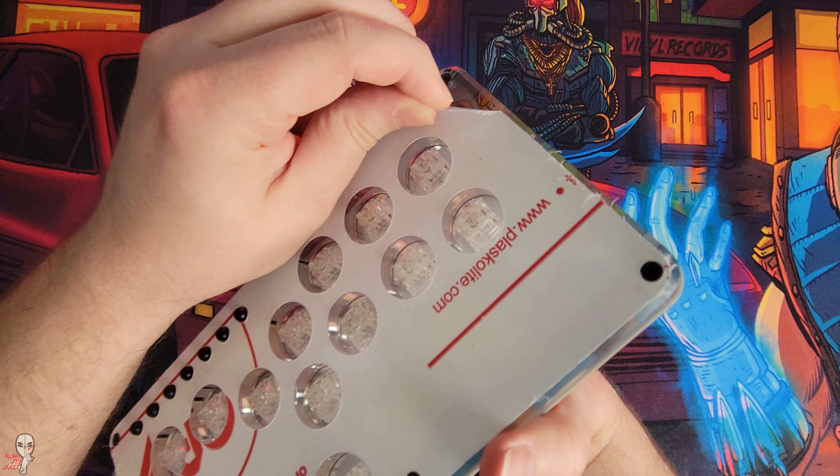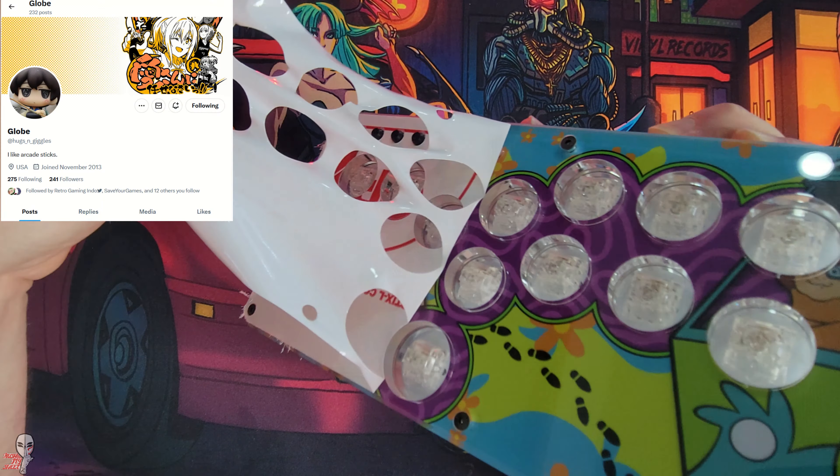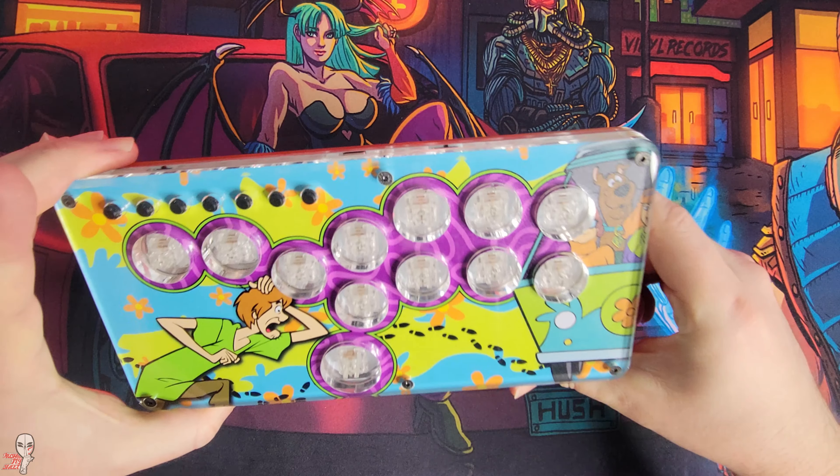Peeling back the film we get to scope this sweet Scooby-themed artwork. I worked with hugs and giggles for this and the dual art means that they should look great together and apart.